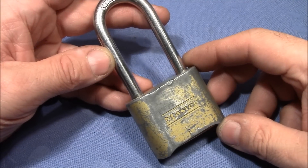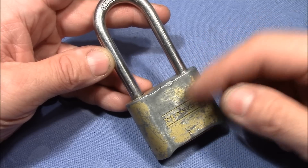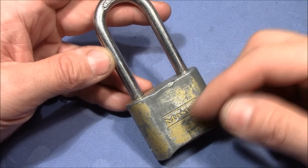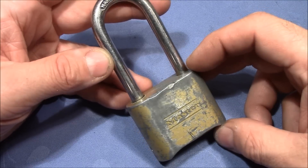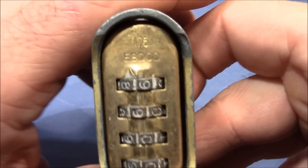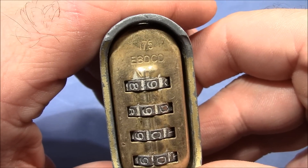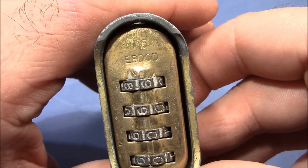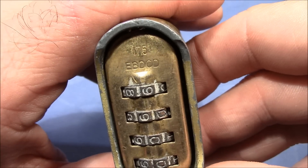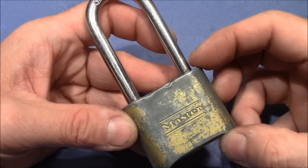Welcome to this Master combination padlock that was sent to me by pygmy1977 a long long time ago, so buddy thank you very much for sending this lock to me. It's a really interesting one — it's model 175, and there is a letter code stamped: A, B, D, C, D maybe. If anyone knows what that means — maybe it's a date code — please let me know.